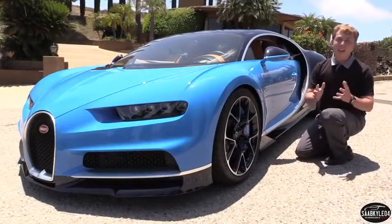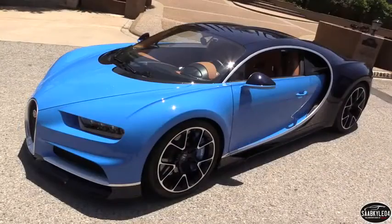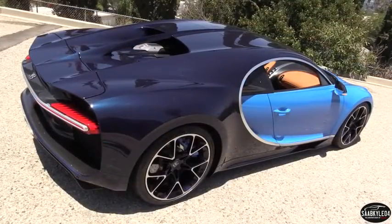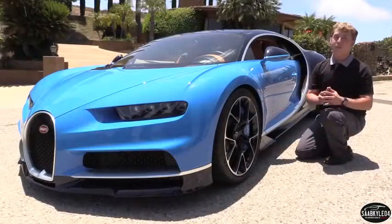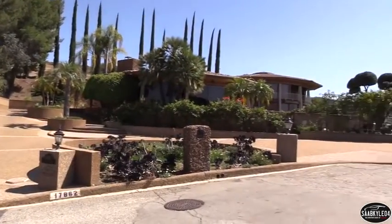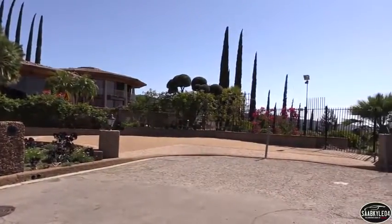Hey everyone, how's it going? Thanks so much for tuning in. For today's video I'm proud to present an up-close-and-personal in-depth look with the all-new Bugatti Chiron. Big thanks to Bugatti for providing this opportunity today as well as the folks at the Encino Glass House for allowing us to use this beautiful location.